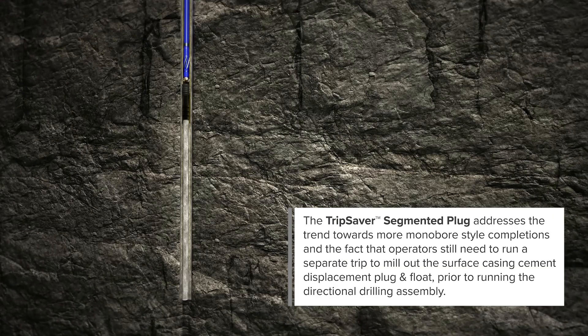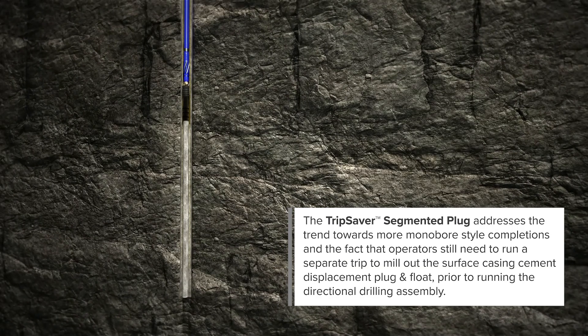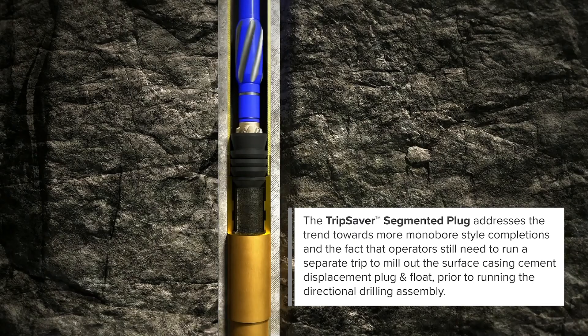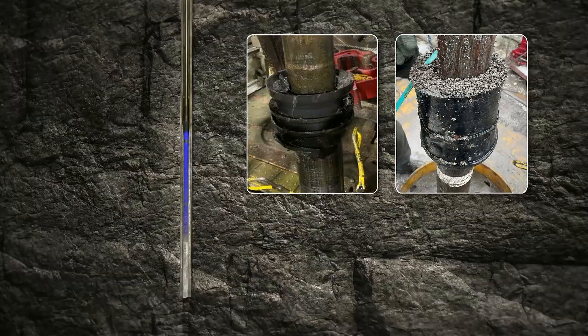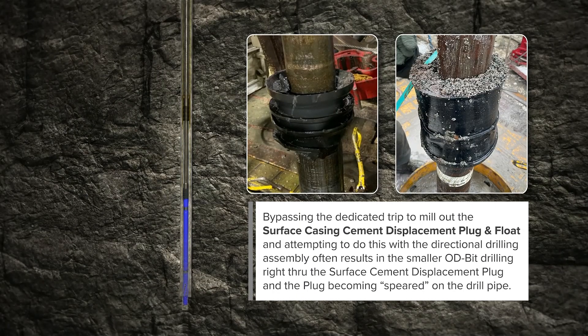The TripSaver segmented plug addresses the trend towards more monobore style completions and the fact that operators still need to run a separate trip to mill out the surface casing cement displacement plug and float prior to running the directional drilling assembly. Bypassing this dedicated trip and attempting to do this with the directional drilling assembly often results in the smaller OD bit drilling right through the surface cement displacement plug and the plug becoming speared on the drill pipe.